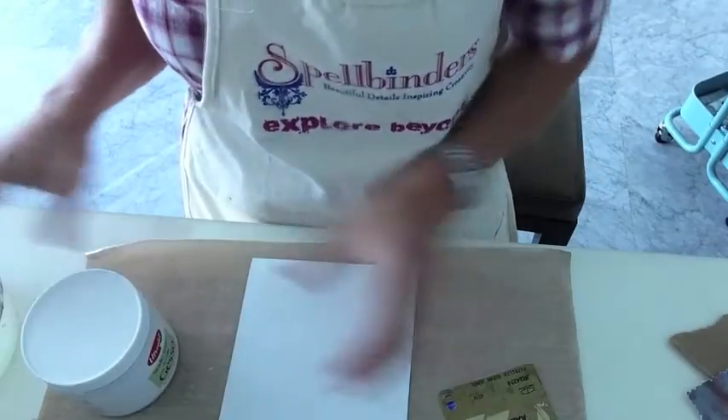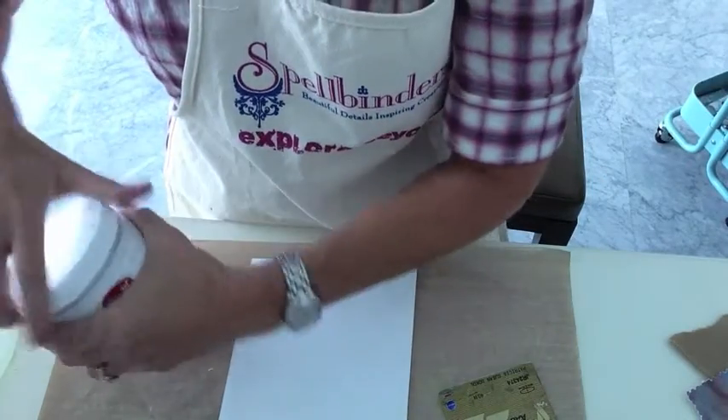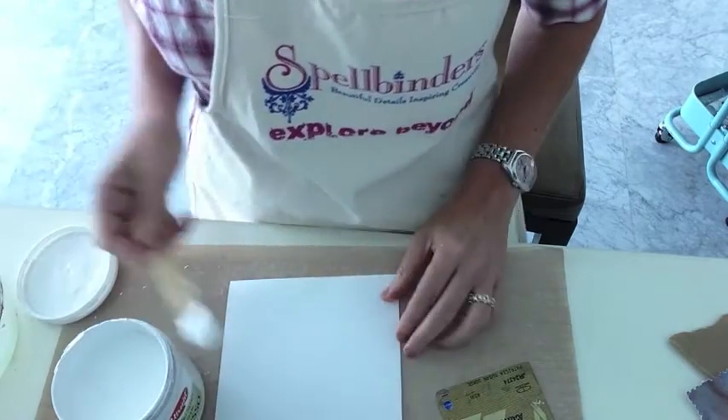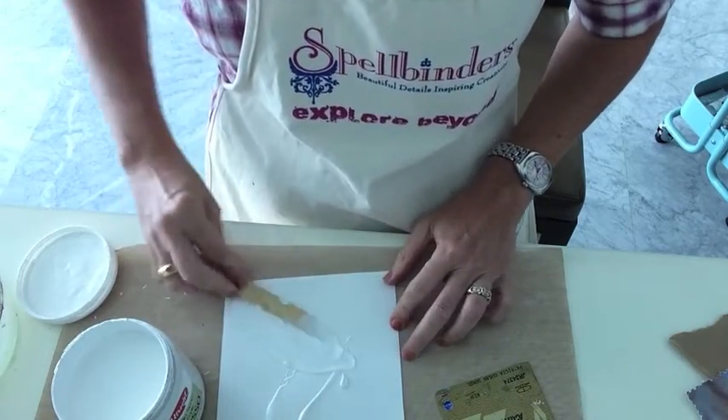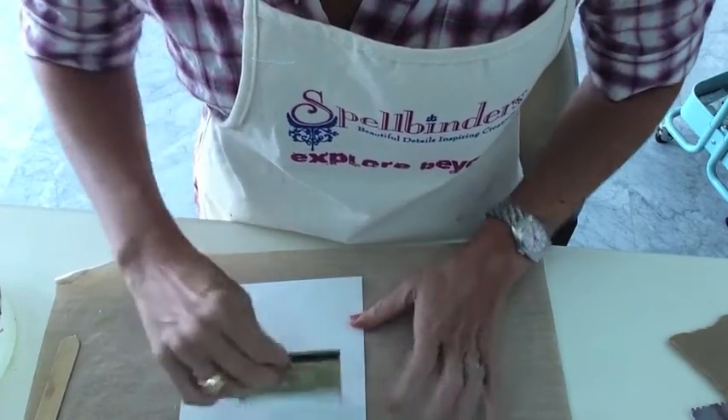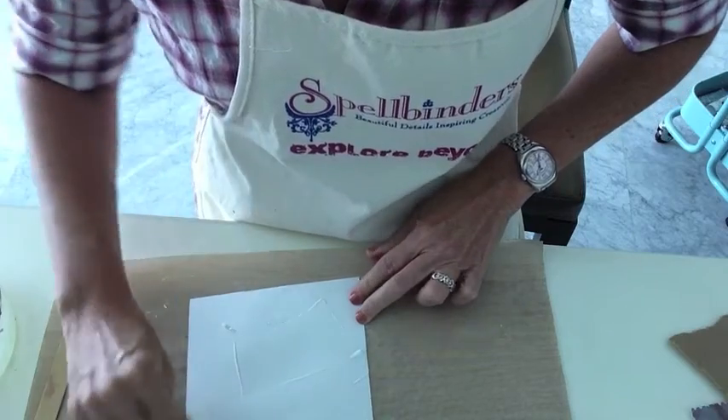I'm going to take cardstock and use gesso with an old key card to smooth the gesso all over and add texture and weight to the cardstock so that I can easily collage the elements onto the cardstock.